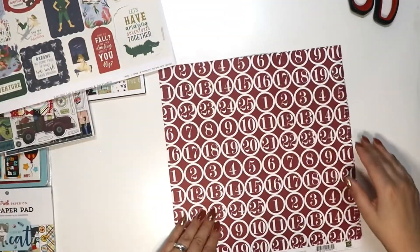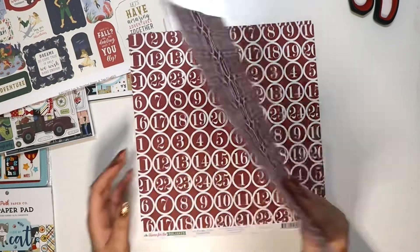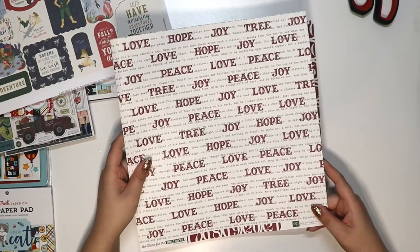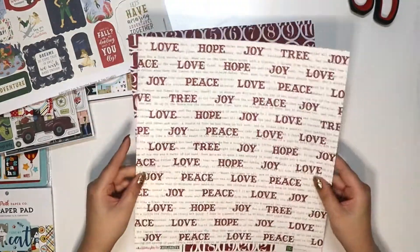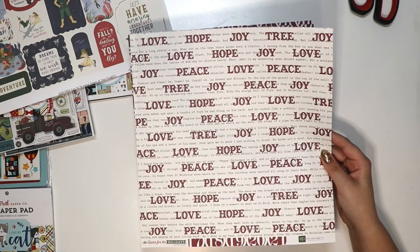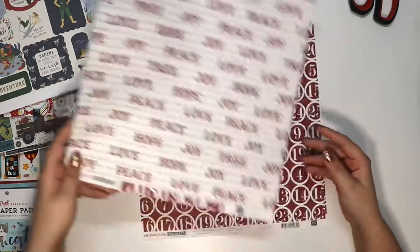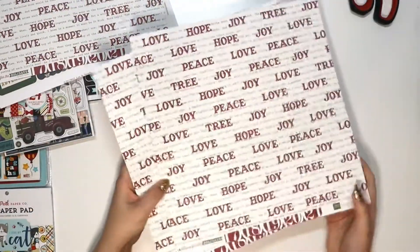Then some single sheets — this is Home for the Holidays, double-sided with numbers one through twenty-five on one side, and really cute scripting on the other: 'Peace,' 'Love,' 'Tree,' 'Joy.' There are three sheets of that.